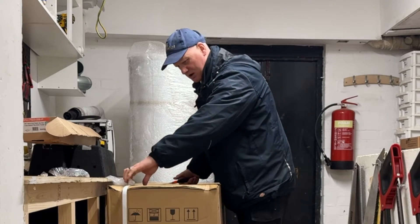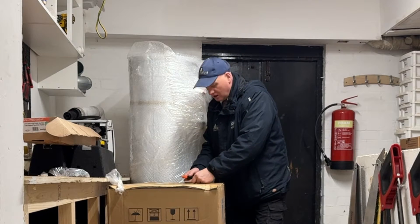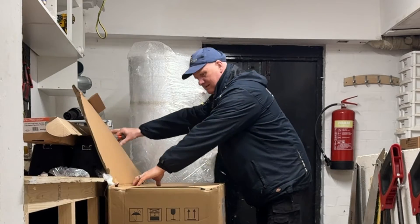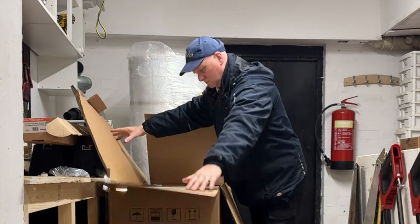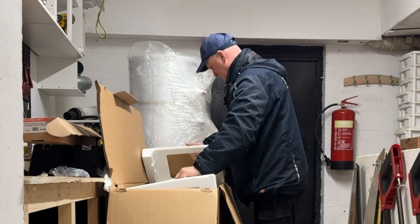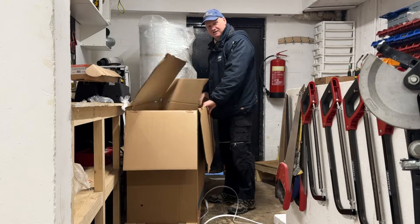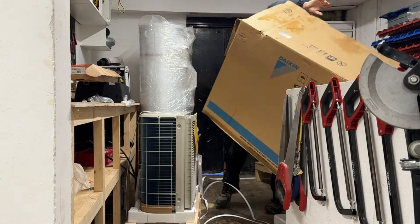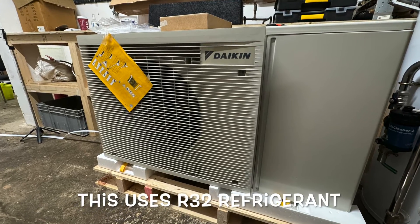I hate these straps because you always end up tripping over them and breaking your neck. It's like Christmas all over again. So this is a Daikin heat pump — I have some of the smallest heat pumps they do, not the biggest one.